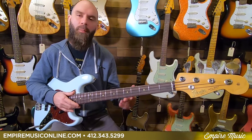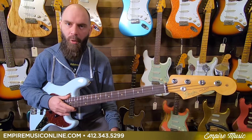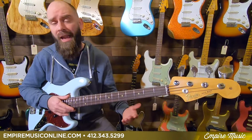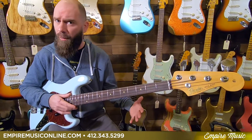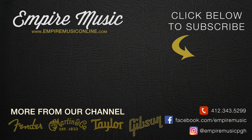Fender American Original 60s Jazz Bass. My name's Anthony — call me here at the shop personally at 412-343-5299. You can email me directly at Anthony@EmpireMusicOnline.com, or message us on here and we'll generally try to respond to you. 0% interest financing, free shipping — we'll get you the best deal possible. Check us out, thank you.